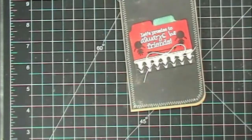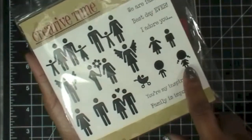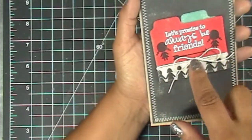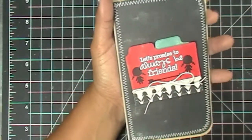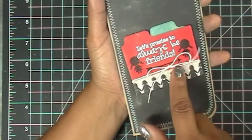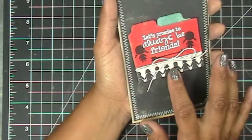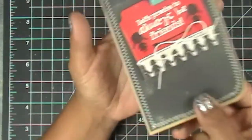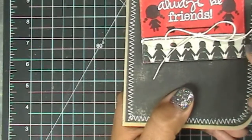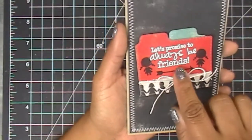I used my absolute favorite stamp set 'We Are Family' and stamped that little girl twice — I figured it would look really cute beside the sentiment 'Let's Promise to Always Be Friends' — and I embossed it using white embossing powder. This strip of paper is also from that pack. I had originally cut the index card with it, but I did it wrong, so I cut out just a strip at the bottom so you could see the stitching along the bottom as well. I used that as a border and added twine with a simple little bow.